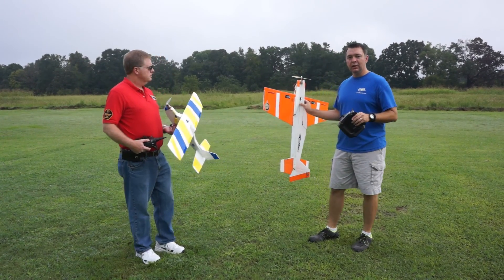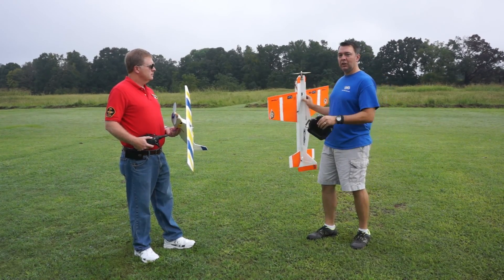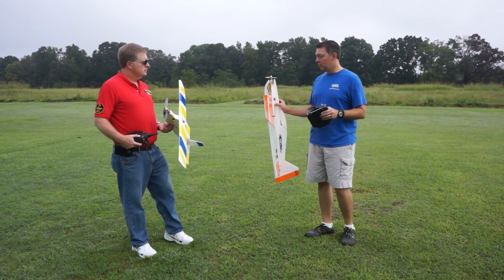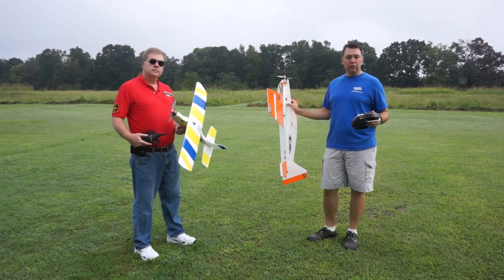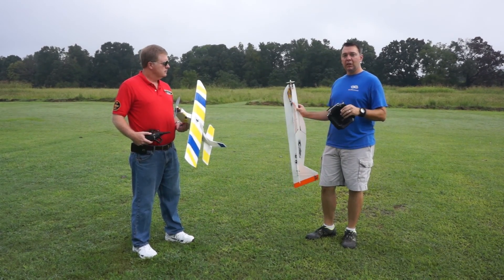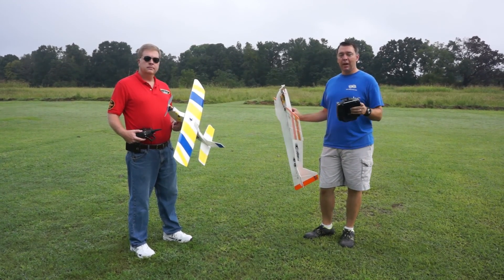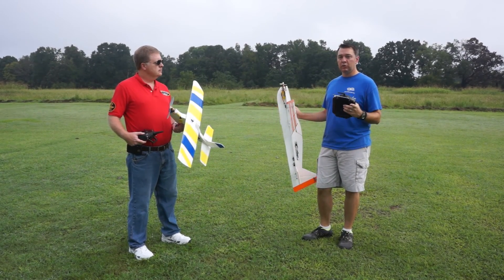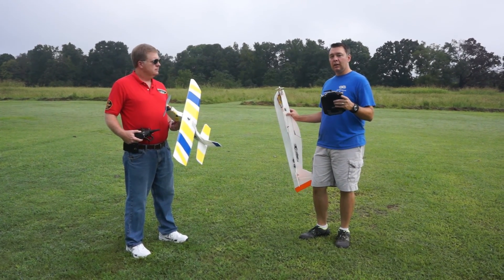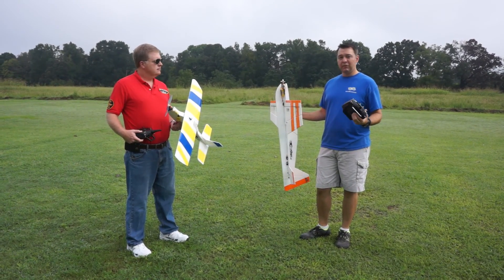And then you saw Brandon build this one — the mid-wing Edge 540, a little more aerobatic plane. The high wing trainer is great for people just getting into it because it should be a very docile flyer. It's a little smaller and easier to throw in the car. The Edge is a little bit larger. The electronics package for both aircraft — battery, motor, ESC, three servos and receiver — is about $150. If you get it from the local hobby shop you don't have to wait a couple weeks and you don't have to pay for shipping.